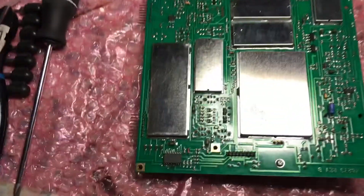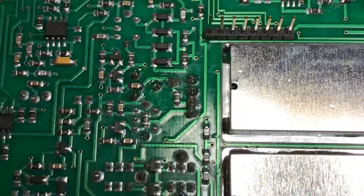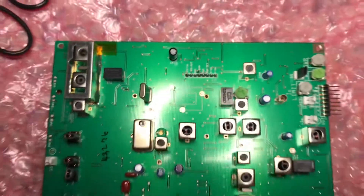This is N2LEN with another quick video clip. I went ahead and also installed FL3. You can see the two ceramic filters that I pulled out. I'm going to reinstall the board, so both FL2 and FL3 have been replaced.